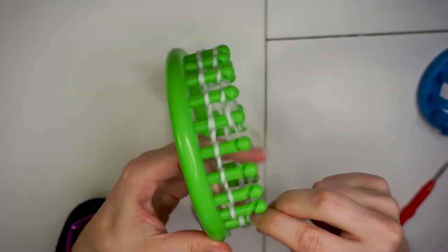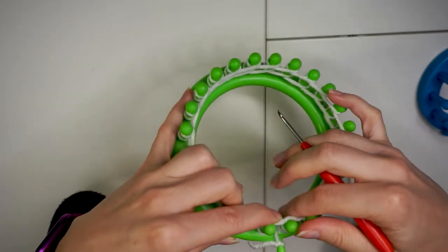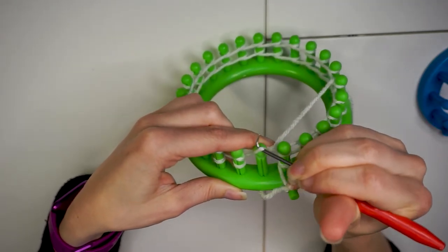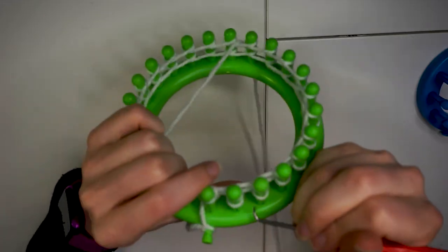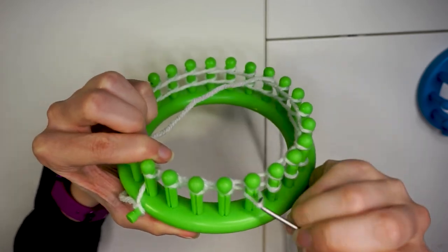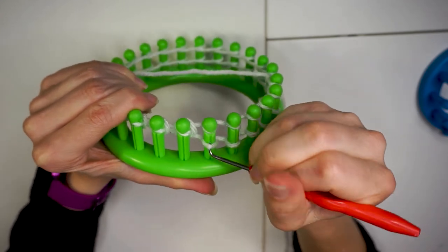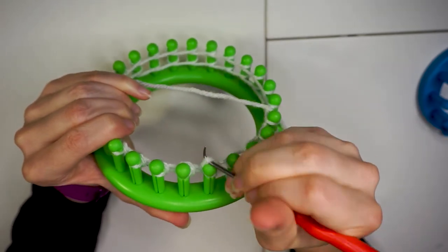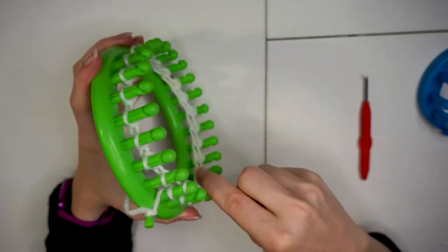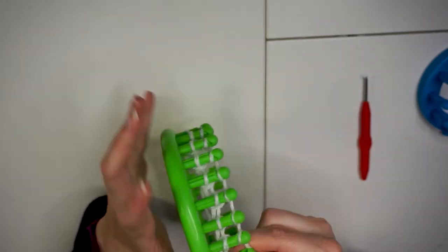Hold the tail with your finger and take the tool to loop under the bottom wrap and pull it up and over the top one. Continue to lift the bottom loops up and over each peg until you've completed the row — you're going to be doing a lot of these. Once you've finished with the row, you can push down the loops to the middle of the peg and wrap around the grooves for the next row.